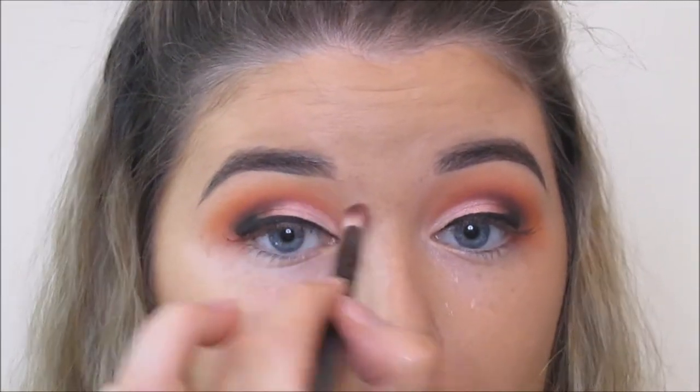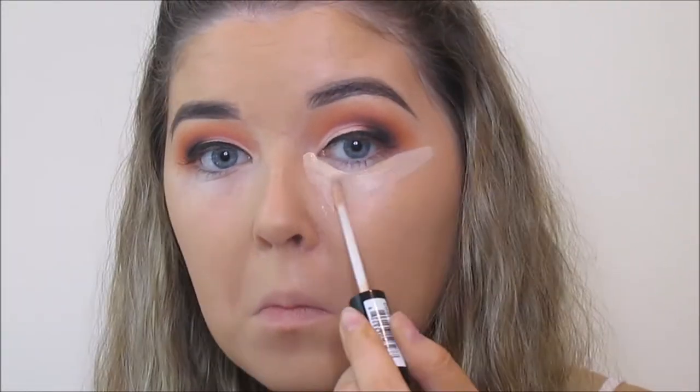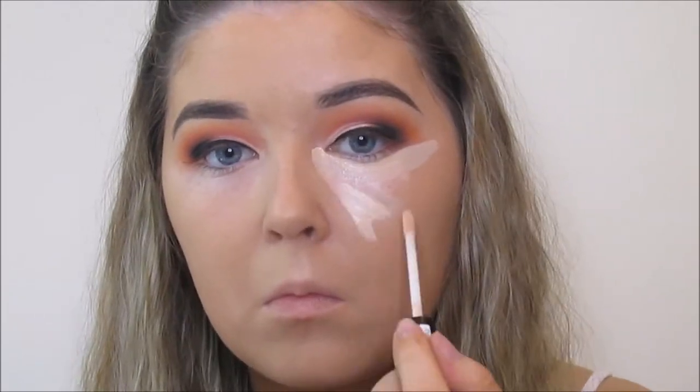I'm just making sure that everything is blended and I used a small bit of Lucy from Fuchsia to do that, because it's a chocolate brown so it gave me a nice transition from the black into the warm brown shade.